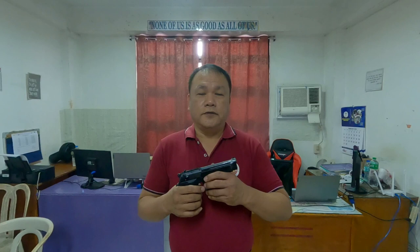First of all, I am going to introduce to you this kind of firearm. This is a nine millimeter Pietro Beretta pistol. This is a pistol and it is usually issued for law enforcement officers.